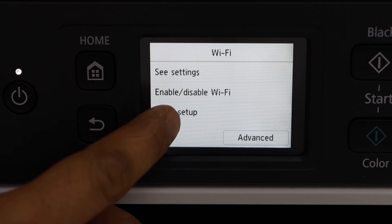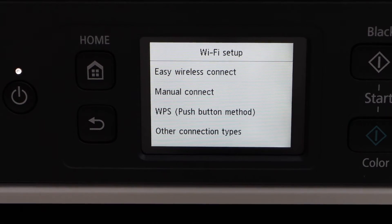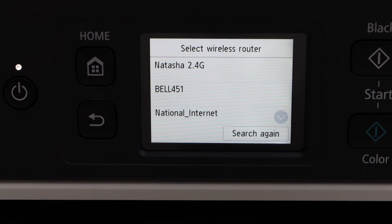In Wi-Fi setup you have the options easy wireless connect, manual connect, and WPS push-button method. The easiest is using the manual connect option — select your Wi-Fi network.